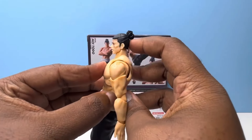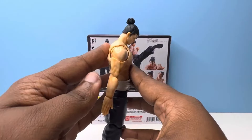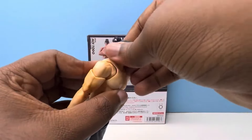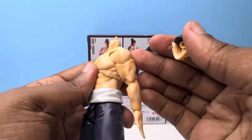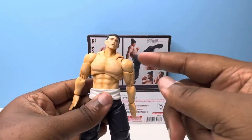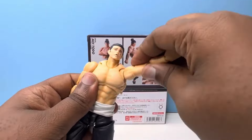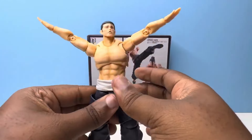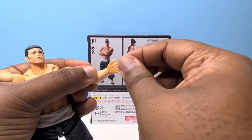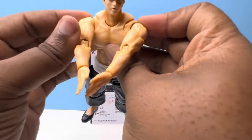Starting with the head — it's pretty stiff on mine. It doesn't really go too low, and looking up isn't great either. It is on a double ball peg, but I feel like there's just not enough space for him to move his head back, so you'll be taking advantage of the torso and waist if you want him looking up. Arms are pretty good — you get a Y pose, articulation at the bicep and elbow, wrist swivel, and the butterfly joint. Not too bad at all.